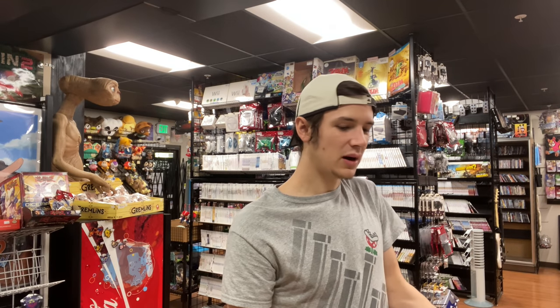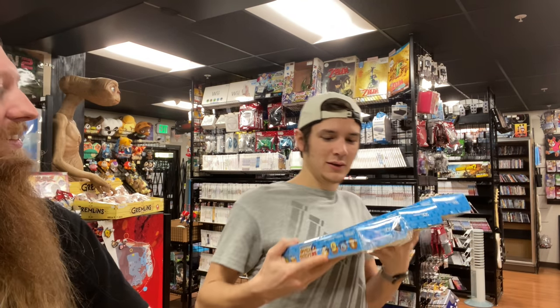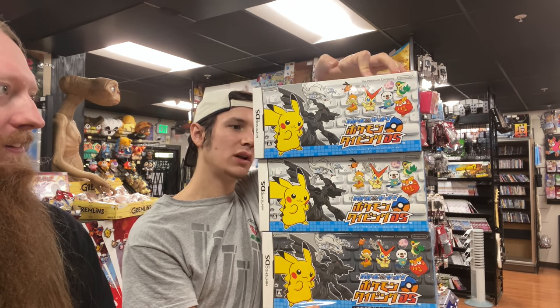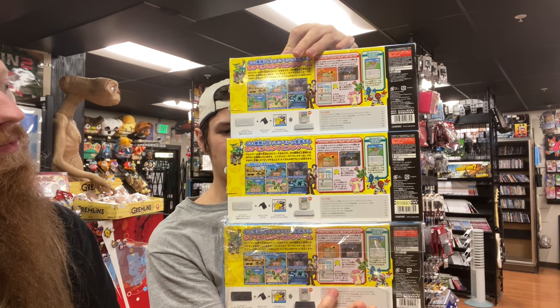These were very popular last time and I think we still have two more coming. We have three Pokemon Typing Adventures which come with the keyboard and the game. I think one of these is missing the little stand that holds up the DS, but the other ones are complete.